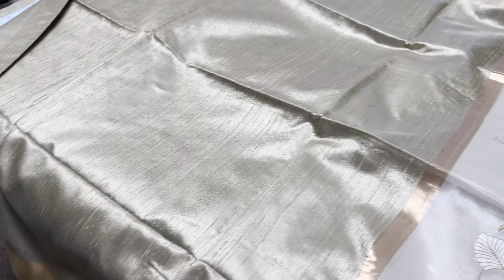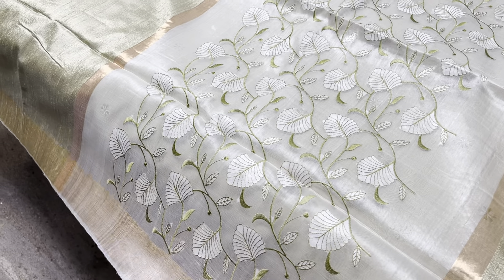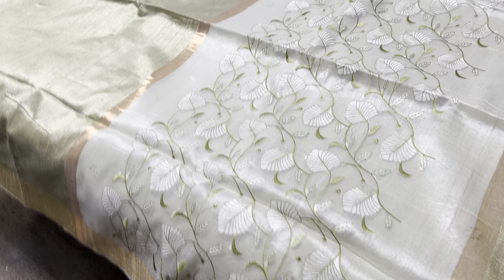Next is an olive green saree with single color embroidery in a leaf pattern. We have both leaf pattern and floral pattern in single color. This one is the leaf pattern.